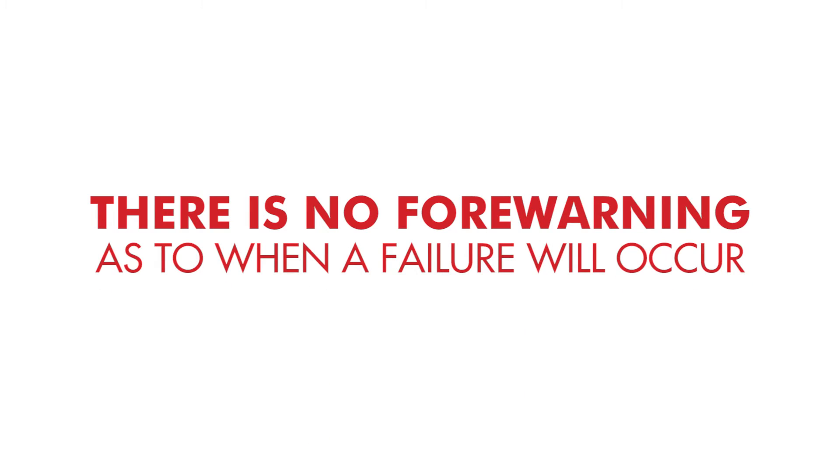MOVs are sacrificial and wear out with use, so as the MOV is exposed to more surges, the lifespan of protection shortens, eventually leading to MOV failure. There is no forewarning as to when failure will occur, nor an indication of how catastrophic the failure will be.